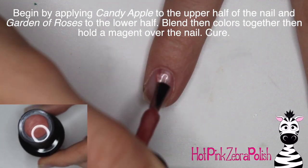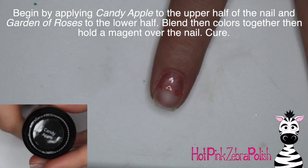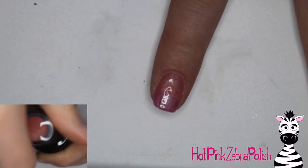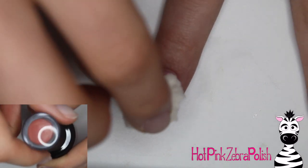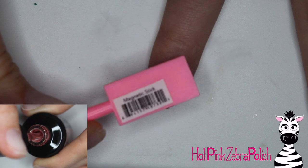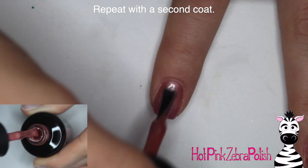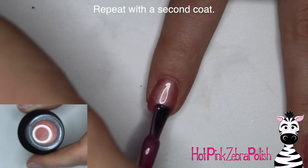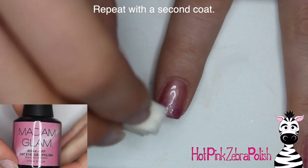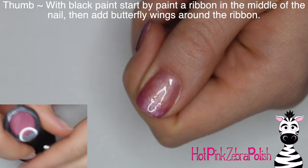I'm going to begin by applying Candy Apple to the upper half of the nail and then Garden of Roses to the lower half of all my nails. Candy Apple is a cat eye nude and Garden of Roses is a light mauve color that is also cat eye. I held the magnet over it and it cat eyed across that gradient. I did a second coat with a little bit of a sponge going across to blend them out, then held the magnet over them again.